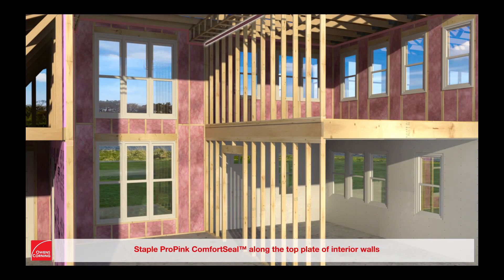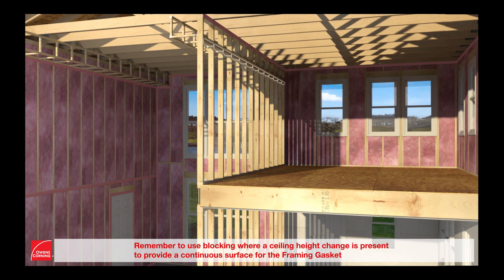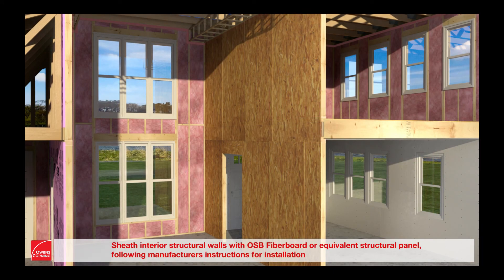Staple ProPink Comfort Seal along the top plate of interior walls. Remember to use blocking where a ceiling height change is present to provide a continuous surface for the framing gasket. Sheath interior structural walls with OSB fiberboard or equivalent structural panel, following manufacturer's instructions for installation.